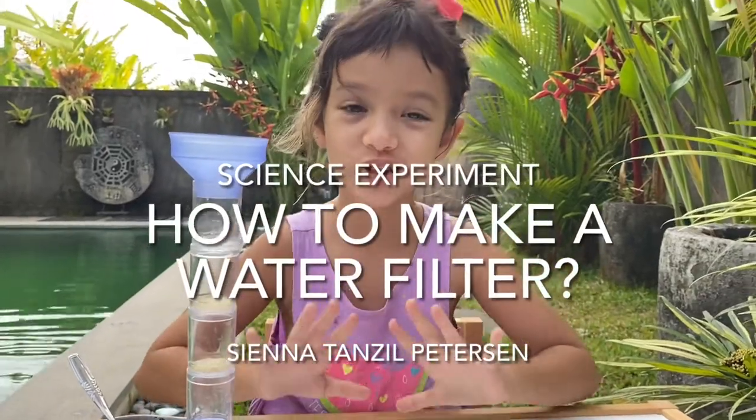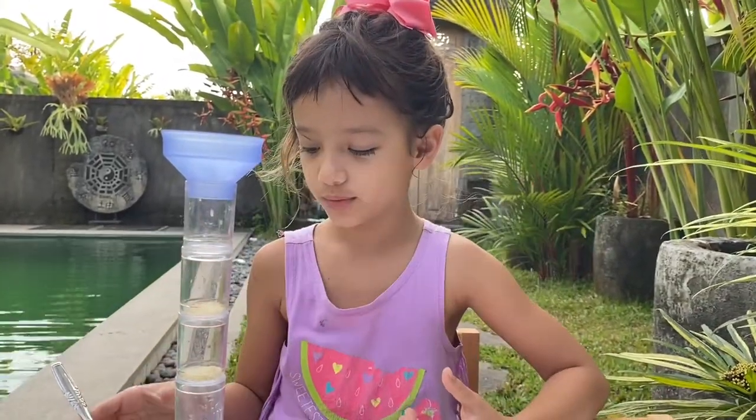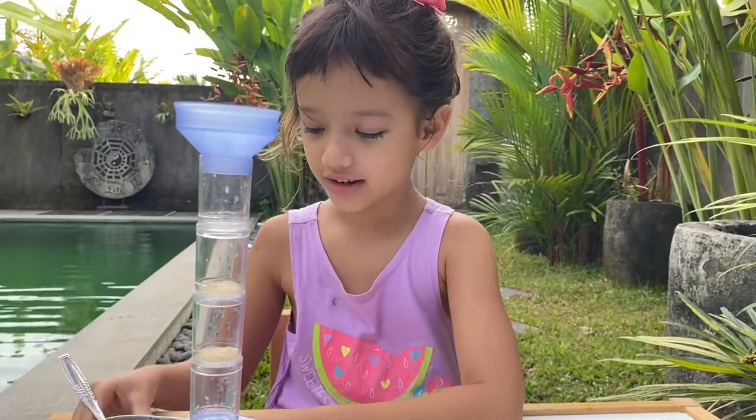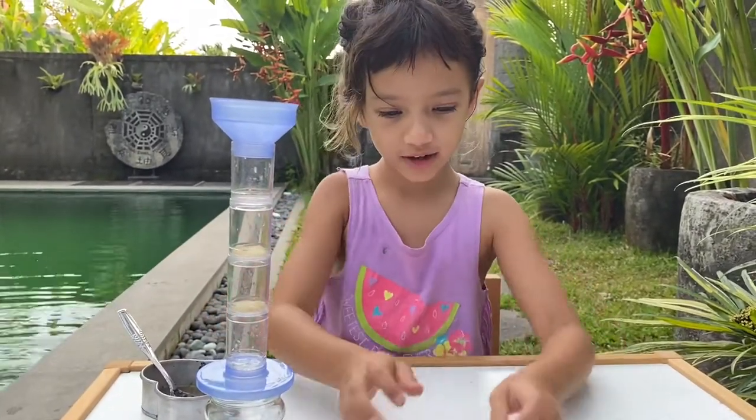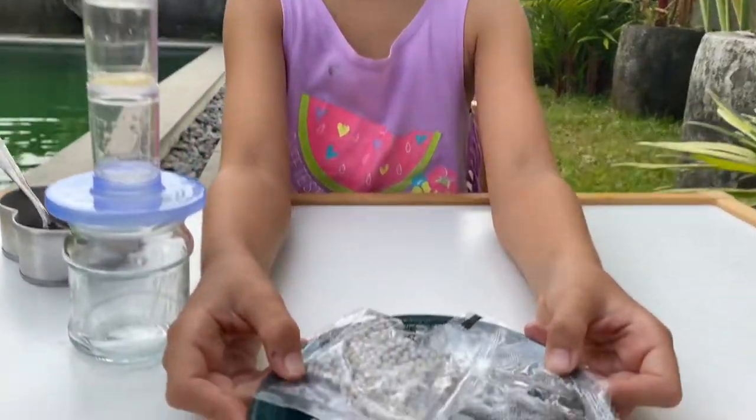Hi guys, today I'm going to do a water experiment with dirt mixed with water, this science kit, and some more stuff from this one.